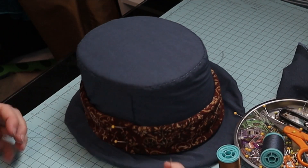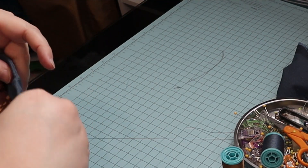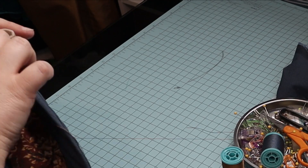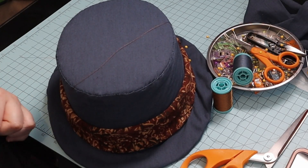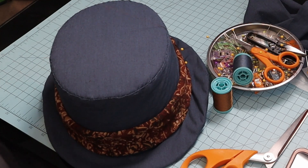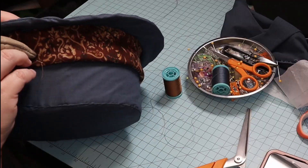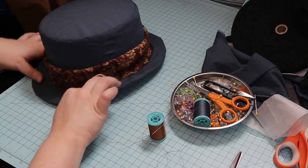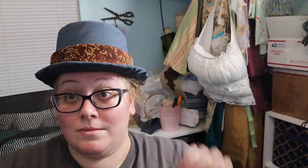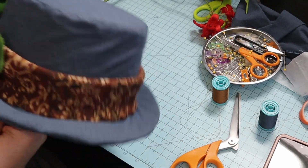I sewed it down — again, out of frame. Then I checked how it looked. Time for trim! I used some fake flowers that I had sitting around and I tacked them down to the fabric on the hat.